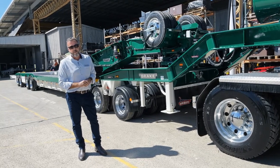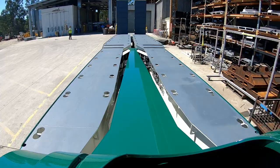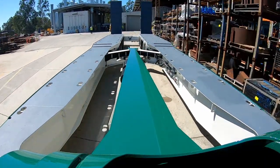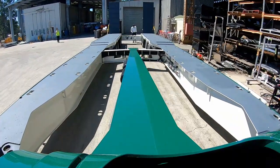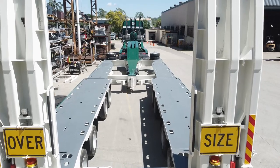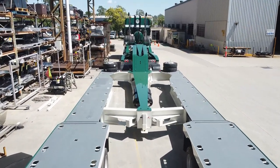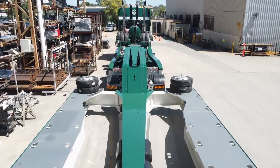This particular one widens from 2.5 metres out to 4.3. We also do other swing wings where they only close up to 2.7 metres and widen to 4.6 — just different configurations for different states, allowing maximum payloads. The 2.5 metre configuration in New South Wales also allows you to travel at night when empty.